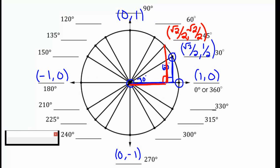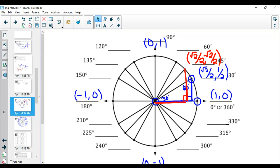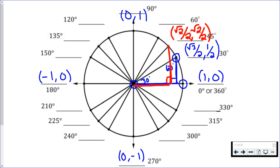Continuing counterclockwise, I'm up at 60 degrees. I can draw another line and form another 30-60-90 triangle. This time the angle inside is 60 degrees and the angle up top is 30. So they just switch — the √3/2 and the 1/2 swap. This time, I'm only moving to the right the length of the shorter leg, which is 1/2, and then I'm moving up √3/2. So the ordered pair at 60 degrees is (1/2, √3/2).